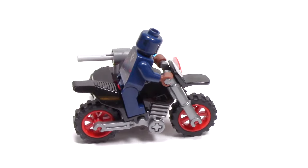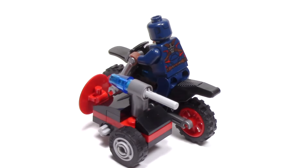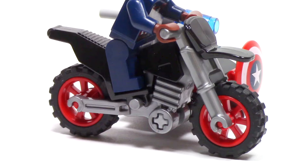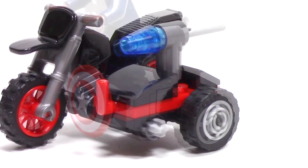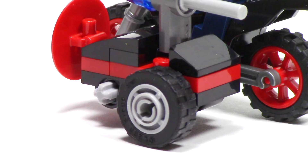The motorcycle is a very simple build and is primarily made out of this Lego standard dirt bike mold, as well as a sidecar on the side. The motorcycle has a black body, silver frame, and red wheels. The sidecar is a very simple build, and while it doesn't have room for a minifigure, it does have a spot for Captain America's shield.